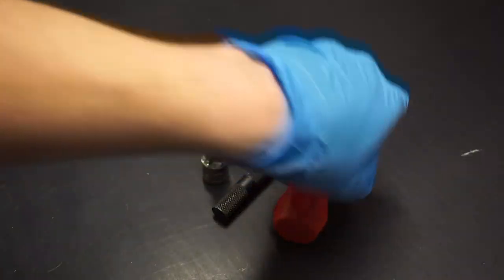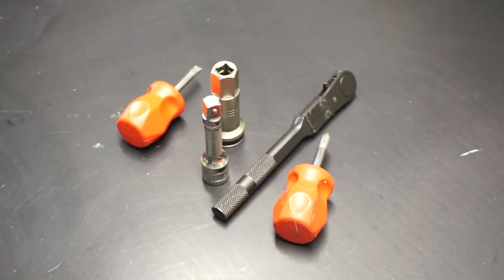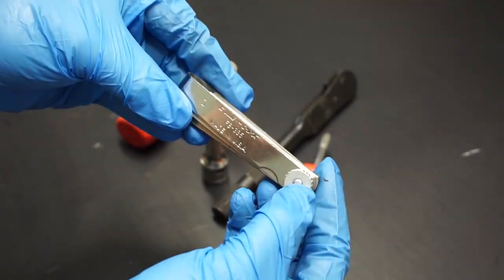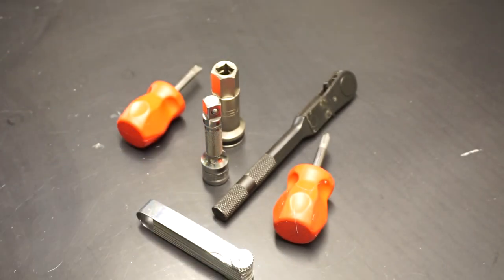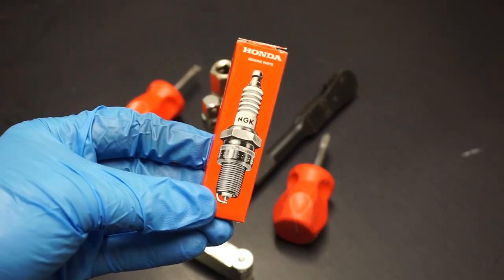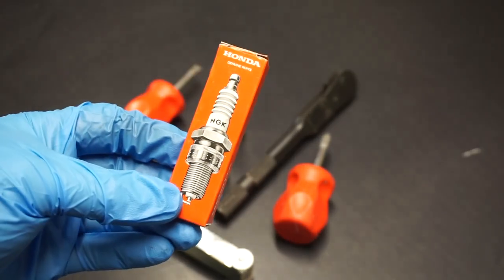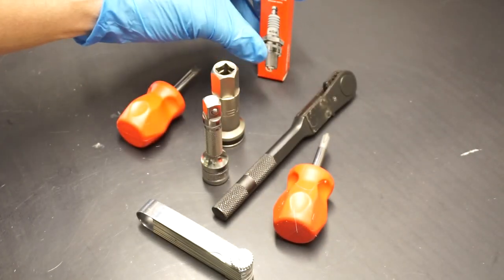You'll also need a Phillips head screwdriver, a flathead screwdriver, and a spark plug gapping set — available at any auto parts store or Honda dealers. You need that to gap your spark plug. Last but not least, a Honda spark plug. A lot of you will ask why Honda — watch the rest of this video. It makes your life easier and you're guaranteed to get the right plug if you buy it at your dealer.